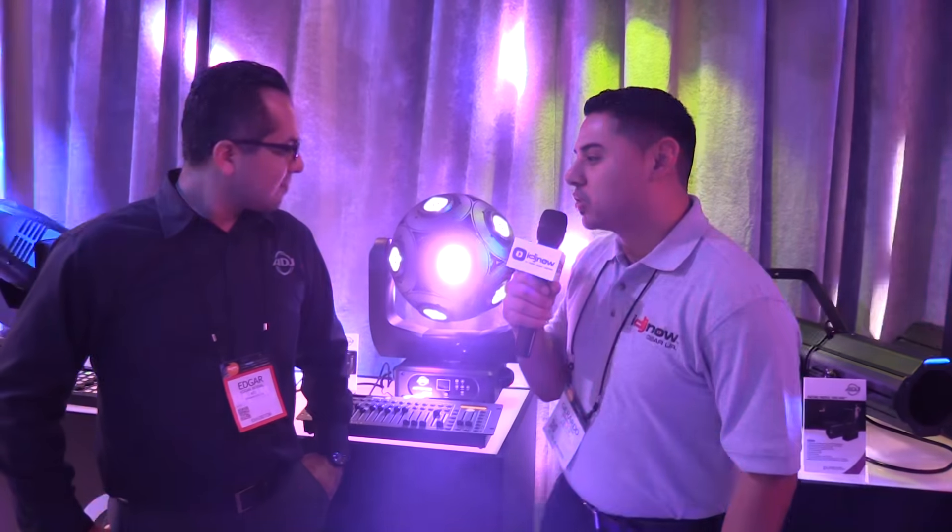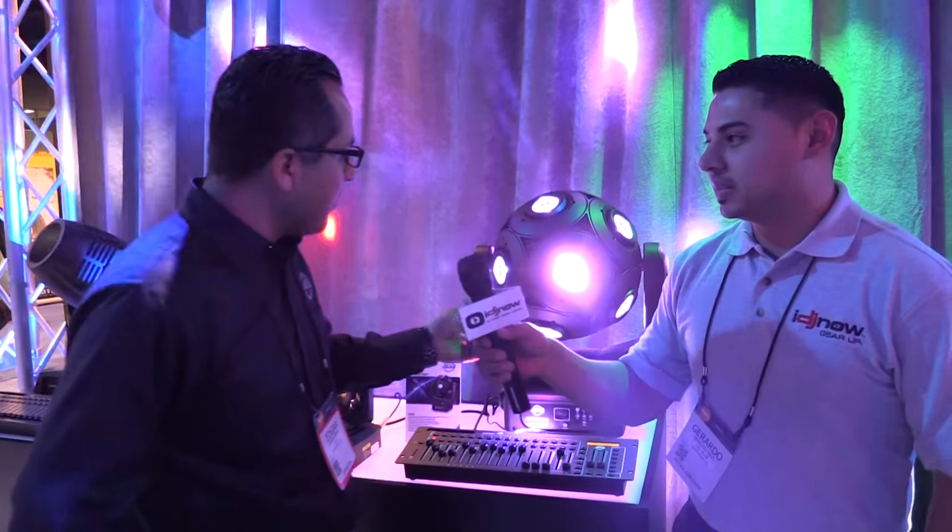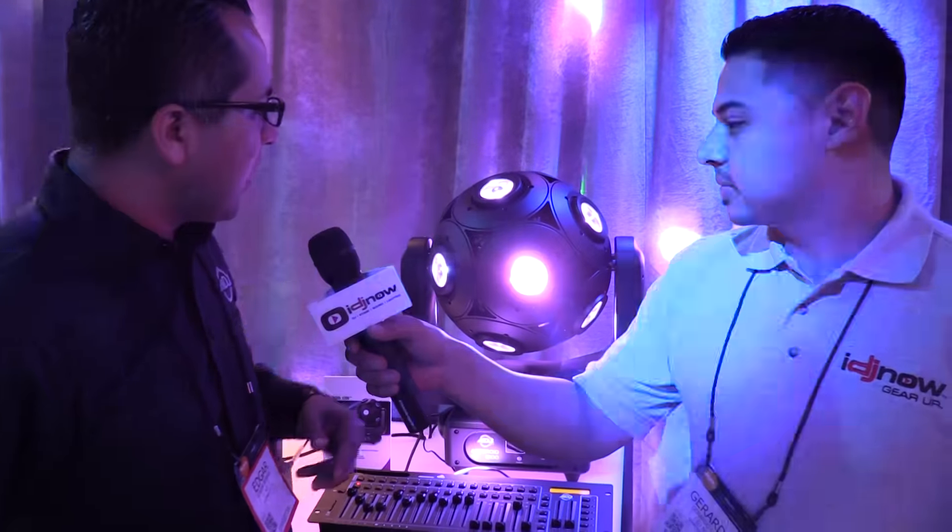How's it going? This is Gio from iDJ Now, here at the American DJ booth live at NAMM 2016. Here we have Edgar, who's going to explain a few features with the Asteroid 1200. So here we have the Asteroid 1200 — as you can see, it's a large moving head.